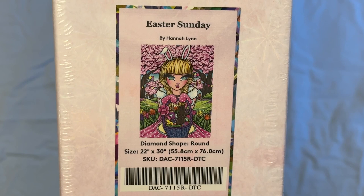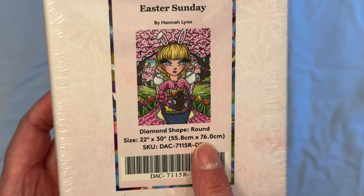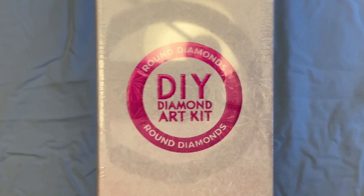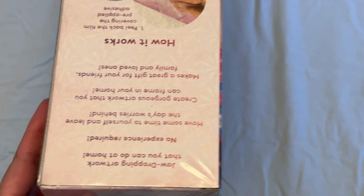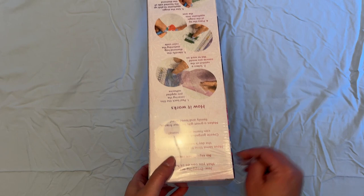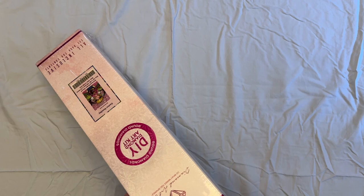So this is Hannah Lynn Easter Sunday by Diamond Art Club, and it's 22 by 30 inches — I don't know if I can hold this one, it's heavy. 22 by 30 inches or 55.8 by 76 centimeters, and it's round, which you can tell by the round and the pink. So yeah, I thought I would just unbox this one today.